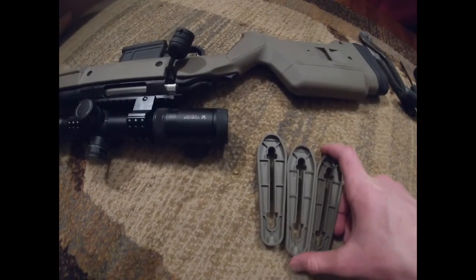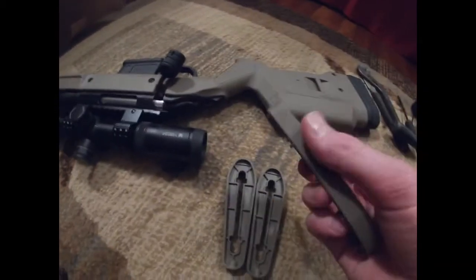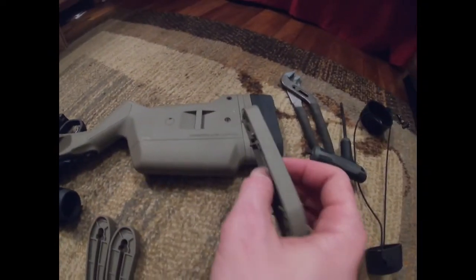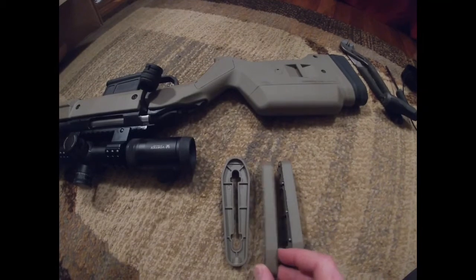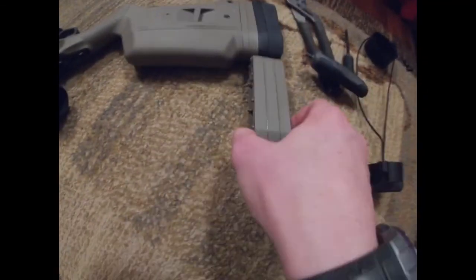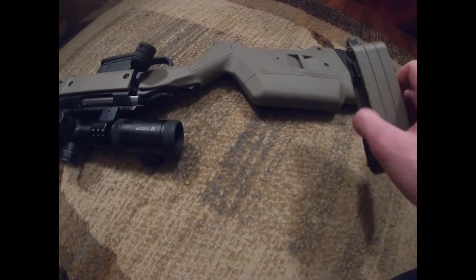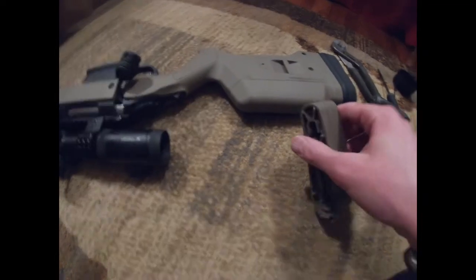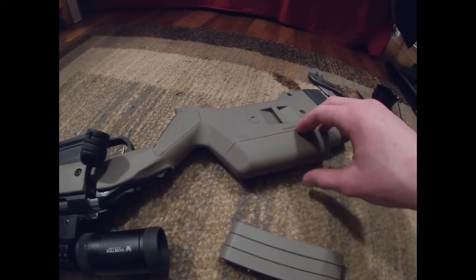One last thing — as far as functions, we have length of pull adjustments. You basically just loosen up a couple bolts and these just slide on there. I think you can add about an inch and a half extra, so if you have really long arms you can extend it — comes out quite a bit further. My dad did that with his shotgun and it's nicer for taller people with longer arms. You'd still have to drill something out on the front for the sling, but I also believe you can buy cheek risers to make this come up some more.